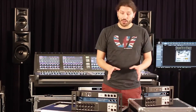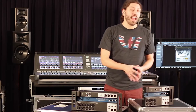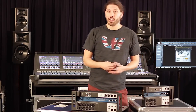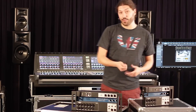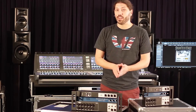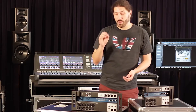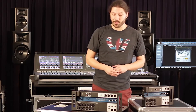The UI series has two models: the UI 12 and the UI 16. The UI 12 has eight mic line inputs — four combi jacks, four XLR inputs — plus an RCA input and a USB playback input directly from a USB stick. The UI 16 has 12 mic line inputs — eight combi jacks, four XLR inputs — plus RCA playback and USB playback directly from a stick.